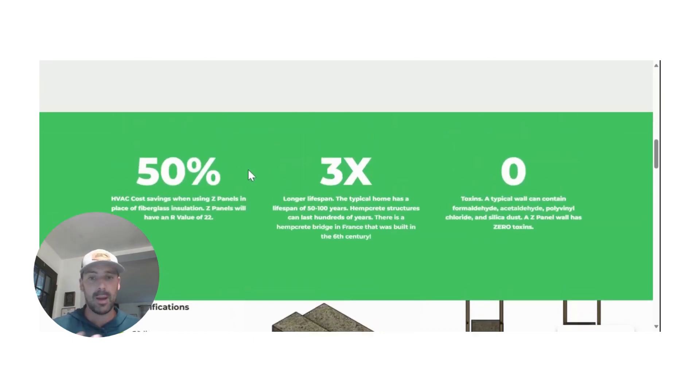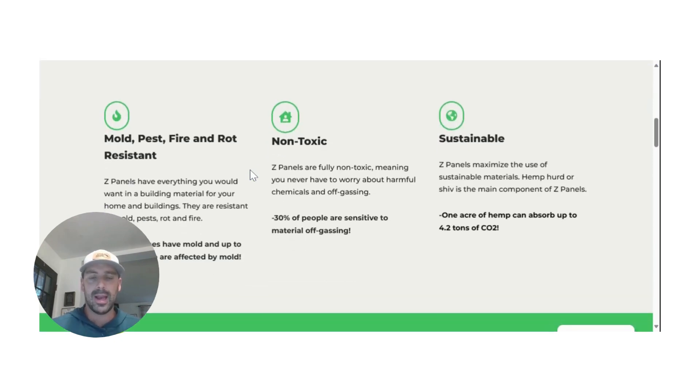I have been talking about hempcrete for a long time, and even though I have been, I still run into people on a weekly basis who have no idea what hempcrete is — and I fully understand that. It's not a term that is common in our vocabulary yet, but one day it will be; at least that's the goal. I always like to start off by telling people about the benefits that hempcrete can deliver, and specifically our Z-panel product, because a lot of times people aren't familiar with it.